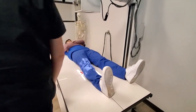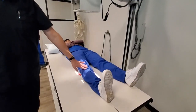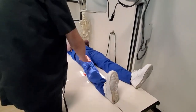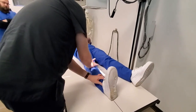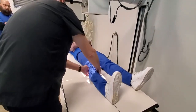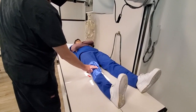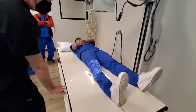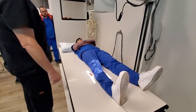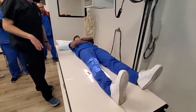How do we want these epicondyles in this projection? Parallel to the IR, to the tabletop. What do we normally need to do with the leg? Three to five degrees medial rotation to get these epicondyles parallel. Three to five is very little. I can feel the epicondyles right here, parallel with the IR. Centered half an inch distal, half an inch inferior to the apex of the patella. I'm lined up. Check that you have enough of the distal femur and proximal tip of the fibula. Tell the patient to hold still and don't move, then take the exposure. We're done.